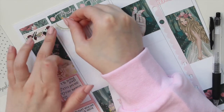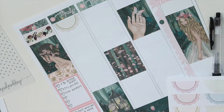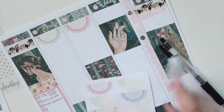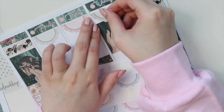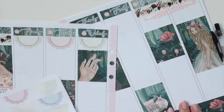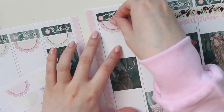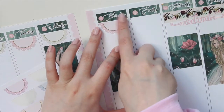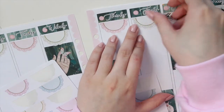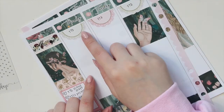I have these little scallop boxes and I'm going to put them at the top, alternating the colors. Like I said, I wrote every single day this week, so I want to mark that in a similar way each day. I'm going to alternate the pink and the green from the sheets I have to mark that I wrote every single day this week to finish that book.